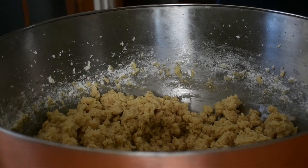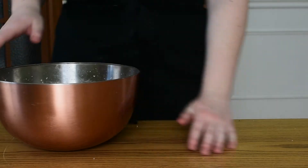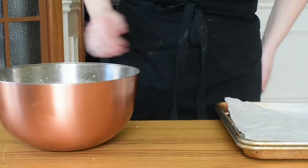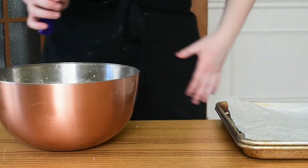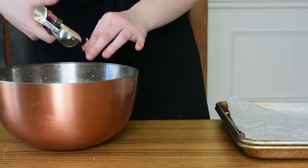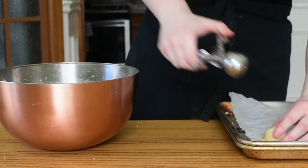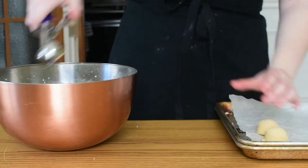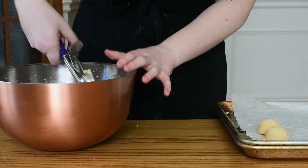From here we're going to shape our mixture into balls. I'm using a portion scoop because it is fast and easy. If you don't have a portion scoop, just use your hands and pinch out pieces of cookie dough and roll them into about one inch balls, then set them aside on a tray or a plate until you have all of your balls formed.